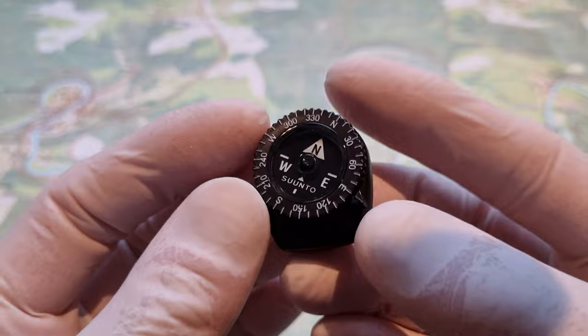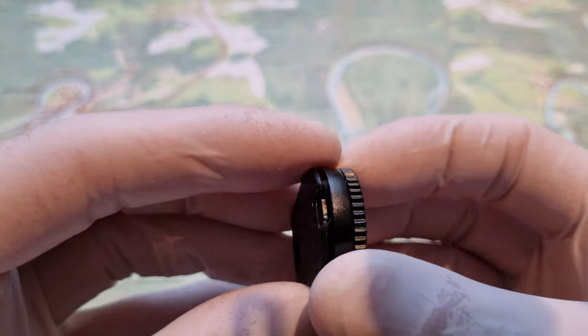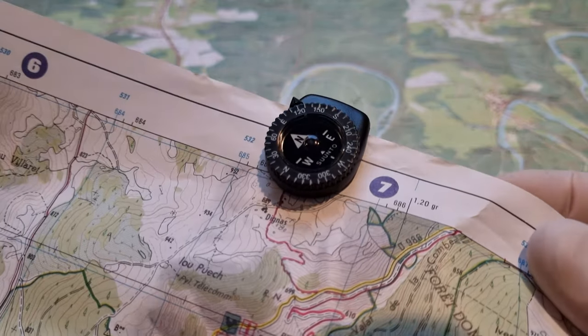This tiny little compass has a weight of only 5 grams. It has a clip and can be attached to the strap of a backpack. It can be attached to your watch, and it can be attached to the edge of your map.